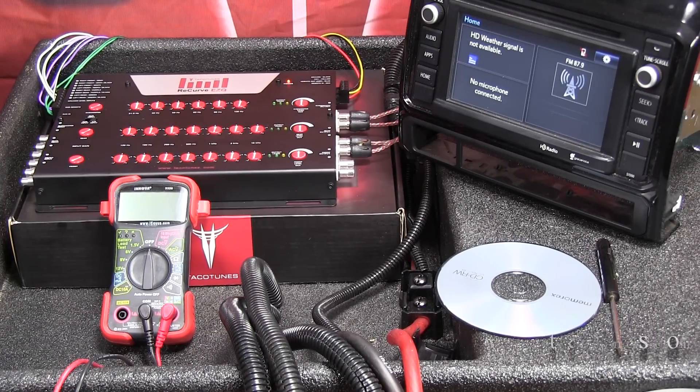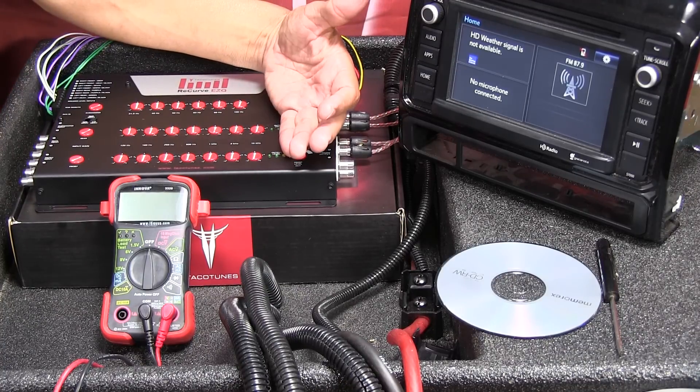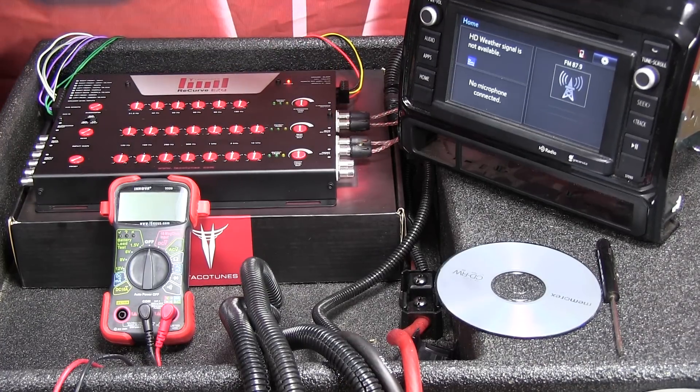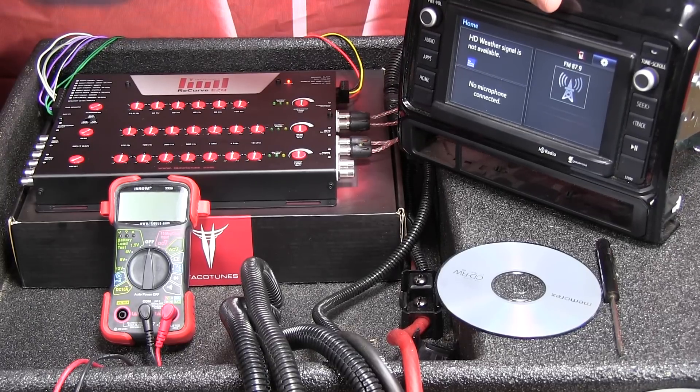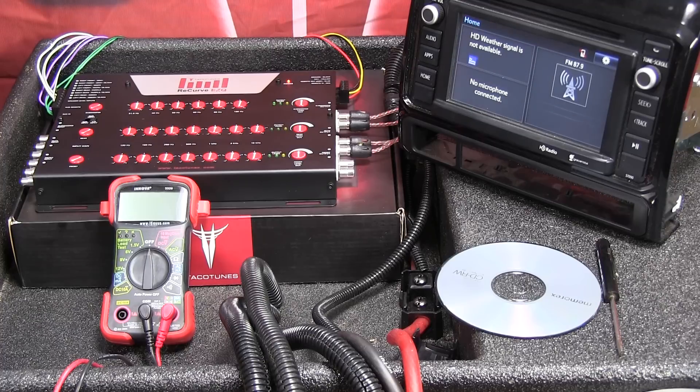Welcome to the second part of the recurve installation series. In this video, we're going to show you how to set the input and output voltage on the recurve so we get the cleanest signal possible out of the stock head unit.